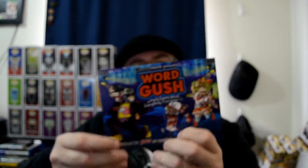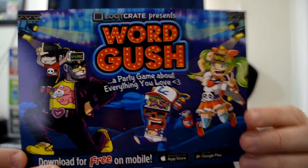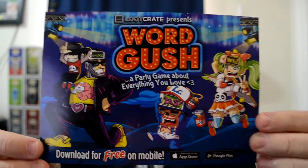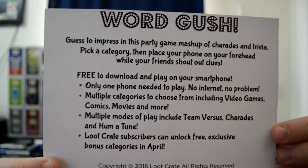Next we have something called Gush — a party game about everything you love, download free on mobile. I don't really play games on my phone, I use it to text and talk, that's about it. If you want to do it, go for it.